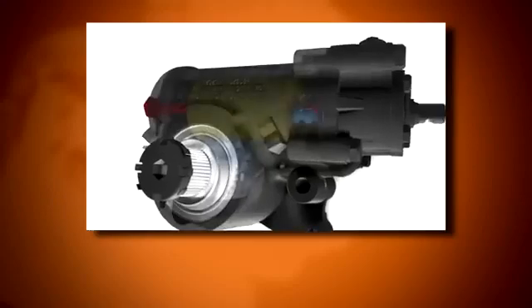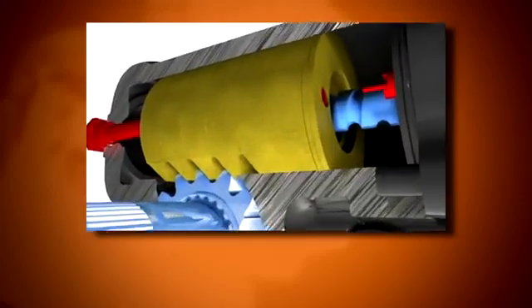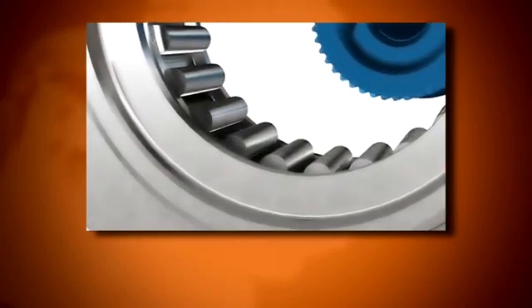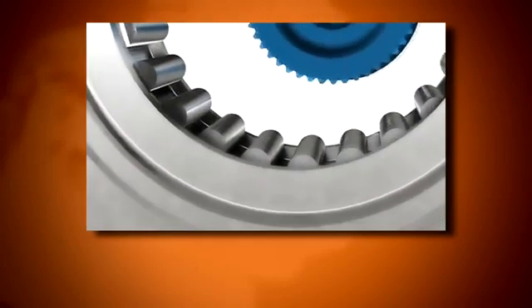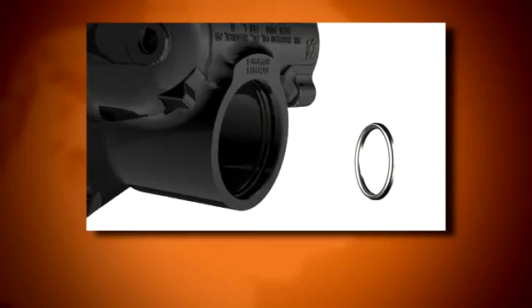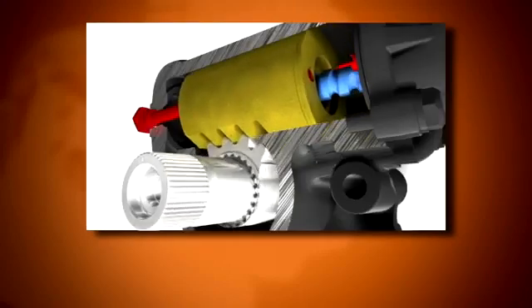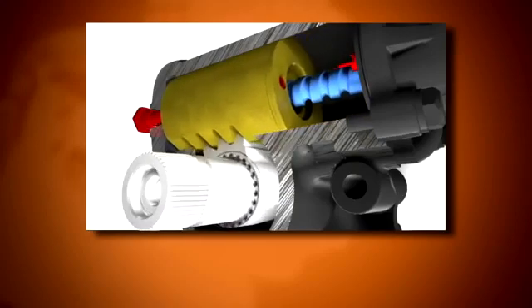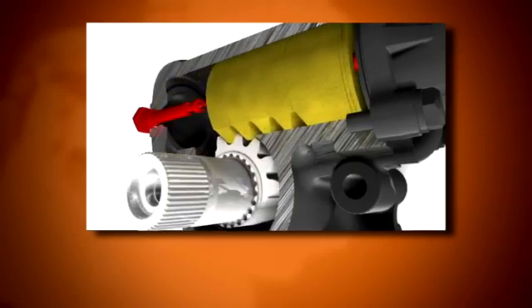The rotary valve shaft ball thread rotates within the piston on 24 steel recirculating balls. The sector shaft rotates on two roller bearings which are constantly lubricated by the steering fluid. The sector shaft pressure seals are located next to each bearing. The sector shaft teeth engage the piston rack teeth machined into one side of the piston.